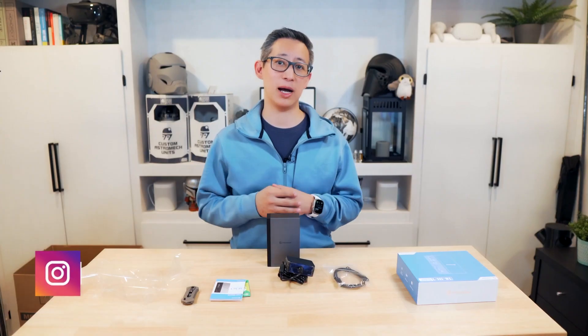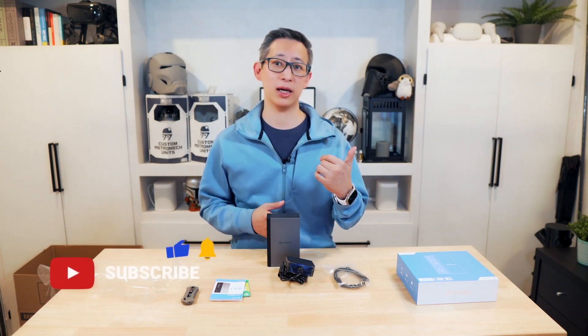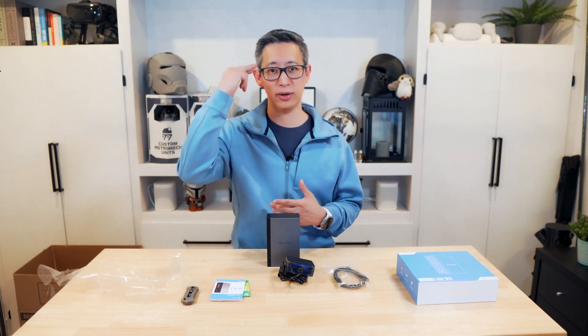That's it for today's unboxing and review video. I hope you enjoyed it and found it helpful. If you did, please give this video a thumbs up and don't forget to subscribe for more content. Make sure you also ring that bell icon to get notified when I post new content. Thanks for watching and I'll see you in the next one.